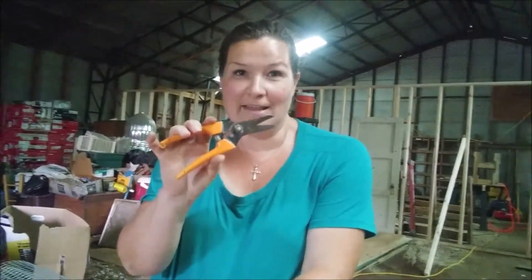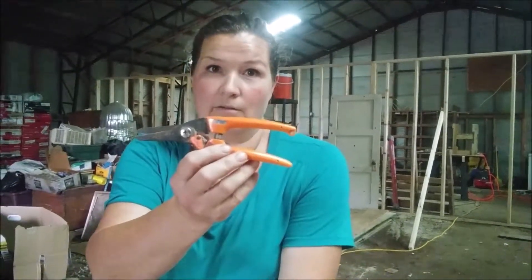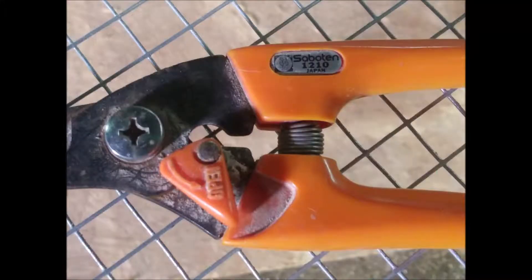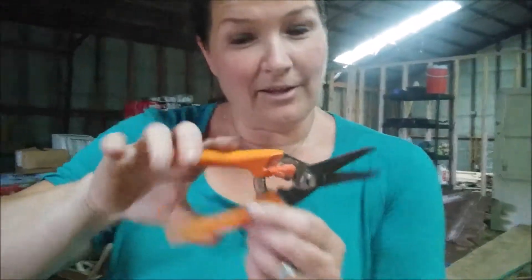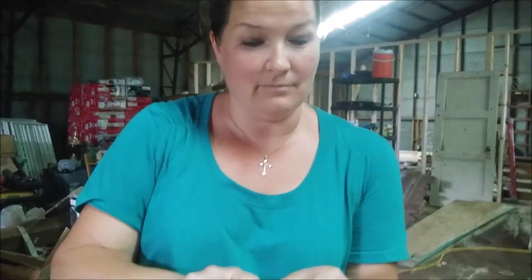This is my favorite tool for cutting wire. It works really well on this hardware cloth as well as chicken wire. This was actually designed as a hoof trimmer tool for sheep and goats. This is one of my older ones so it's a little too dull for the animals, but it works great for wire. Because it has the spring action in it, you don't have to open and close it with your hand like you would regular pliers or wire cutters. So it's much easier on hands that suffer from carpal tunnel like me.